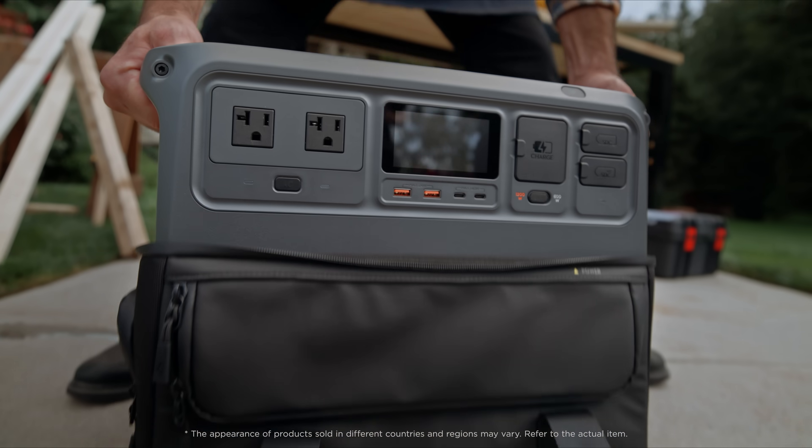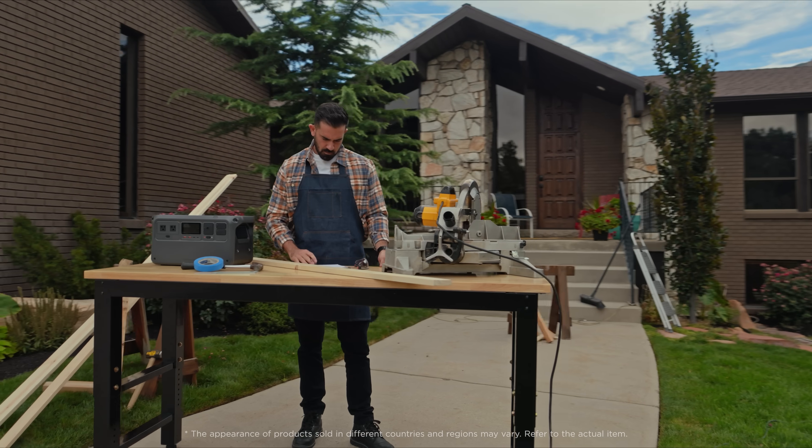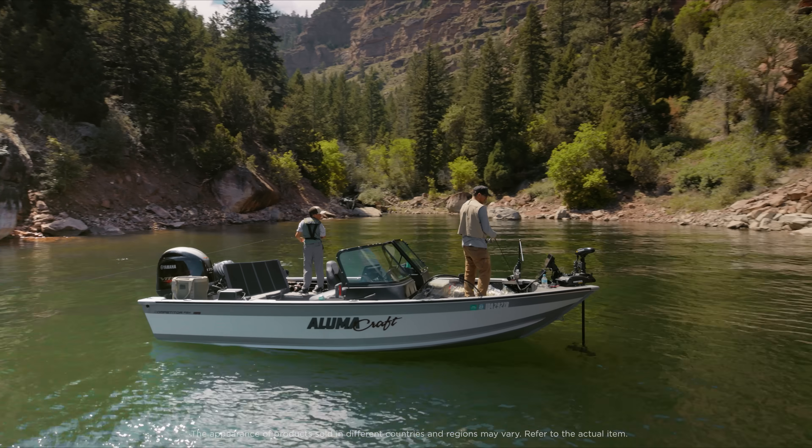From the everyday to the unexpected, DJI Power is smart, reliable and tough enough to power your world.